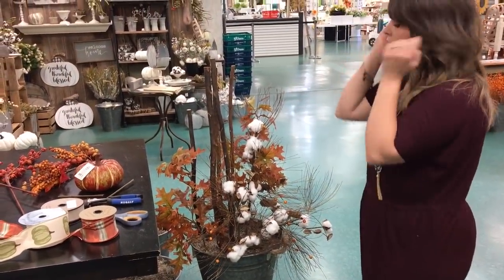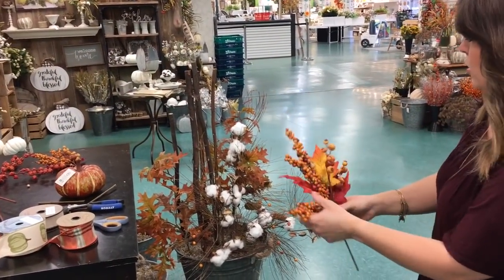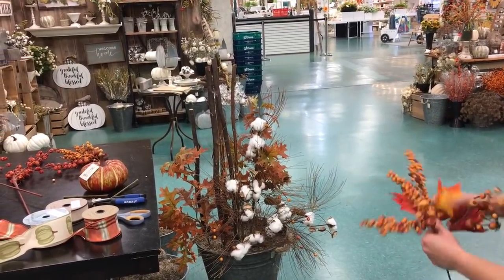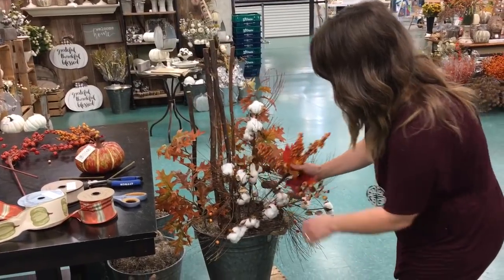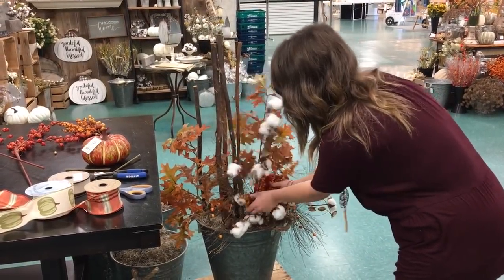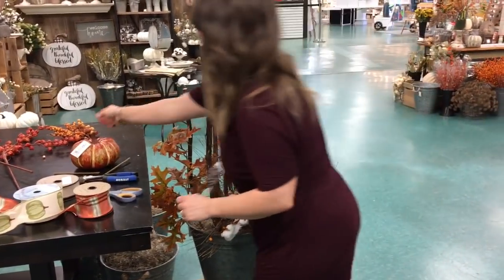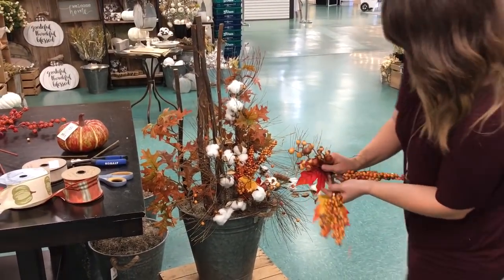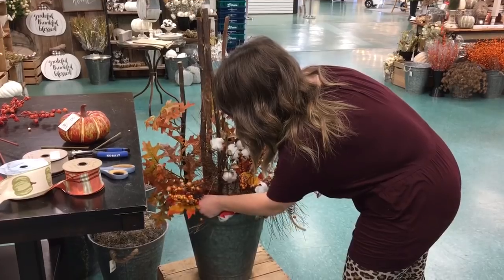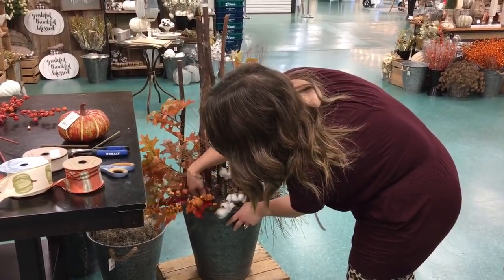Next I grabbed some shorter stems — these are great for filling in. When I look at it for fall it's not too bad, but I want to stick a few of these in to fill it in really nicely and cover up more of that moss. I'll do one off to the side and another one off to the other side — just poke it into your foam.